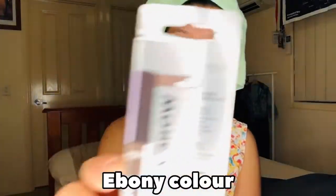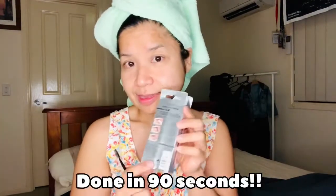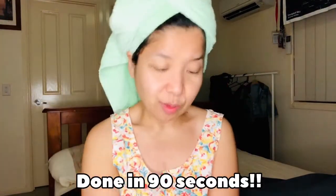This is the ebony color. It comes with this well. How to use — okay. 90 seconds. It will dry up and you'll have eyebrows. Let's start it.